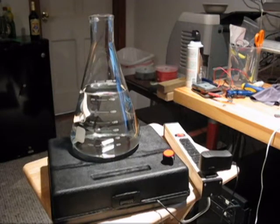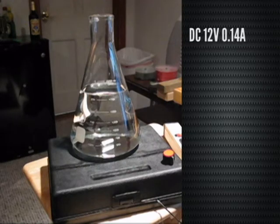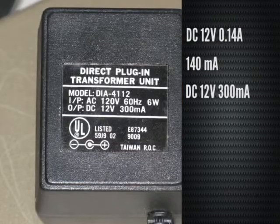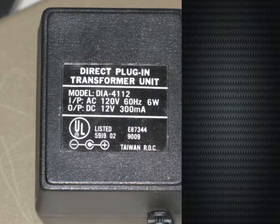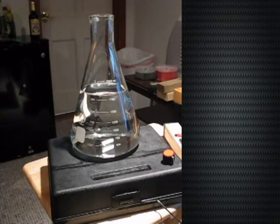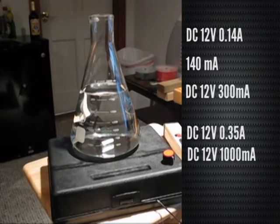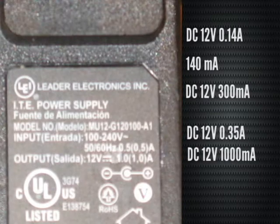In my first rendition of the stir plate, the fan required 0.14 amps, which is 140 milliamps. The power supply I was using could deliver a maximum of 12-volt 300 milliamps, so I was safe with that tiny fan. But the fan I've chosen this time requires 350 milliamps, so I had to pick up a new power supply from Amazon for about $7, which can deliver 1,000 milliamps or 1 amp. I'm good to go with the power requirements for this fan.